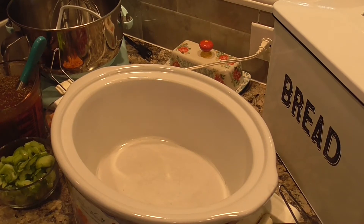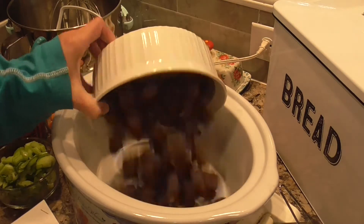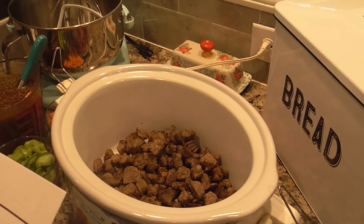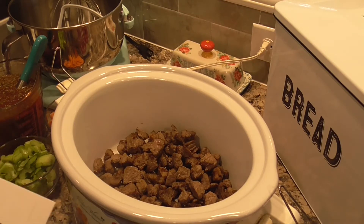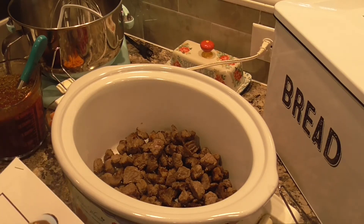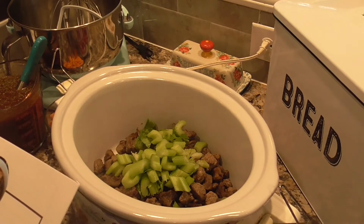So I have my crock pot on high and I'm going to add two pounds of beef stew meat. I did brown it — the recipe does not say to brown it, but I did go ahead and brown it. You're going to need one teaspoon of salt, one teaspoon of pepper. I did not add the onion — it calls for one medium onion. Two ribs of celery; I think I did two and a half.